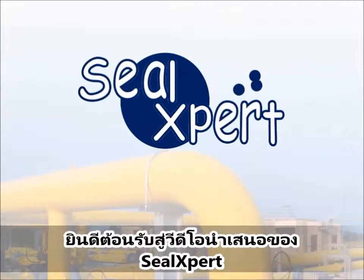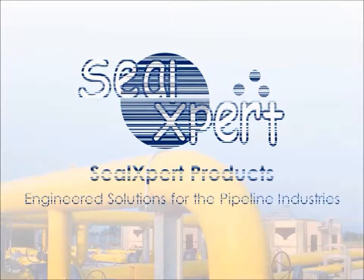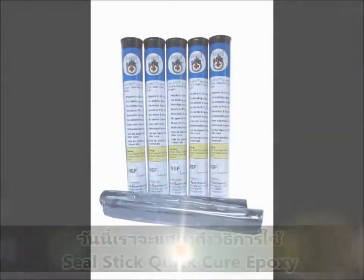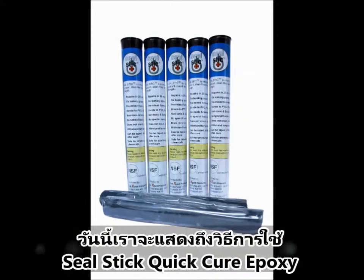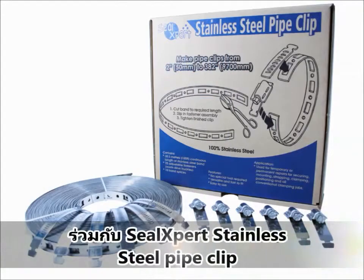Welcome to the SealExpert video presentation. Today, we are going to show you how to use the Seal Stick Quick Cure Epoxy Stick with the SealExpert stainless steel pipe clip.